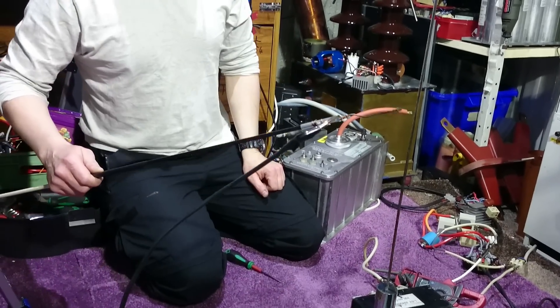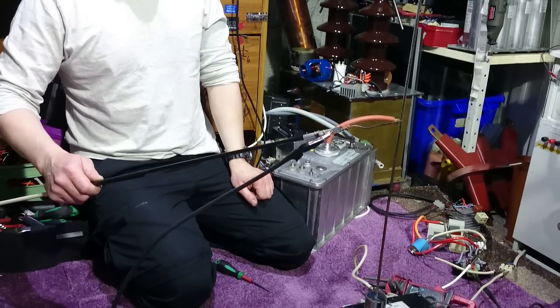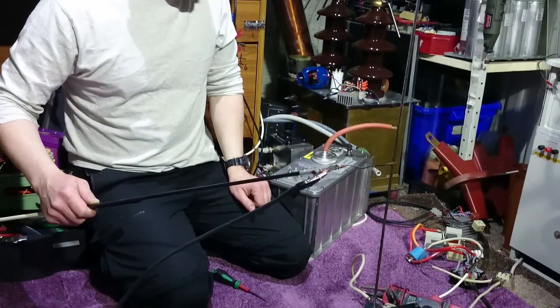That is 7.3 amps at the minute — 44 amps it's pulling. Bloody hell. That's pretty even.